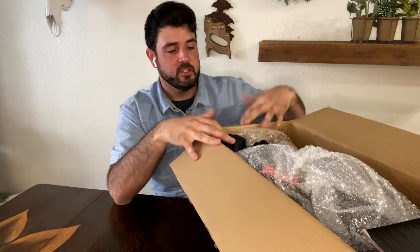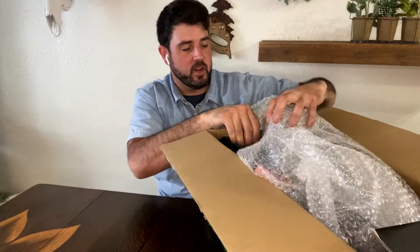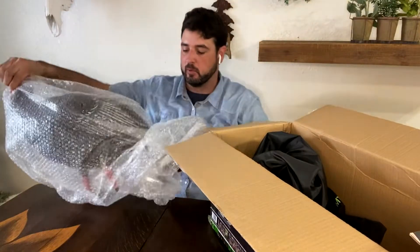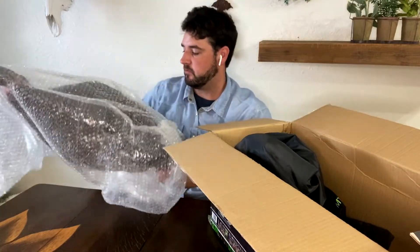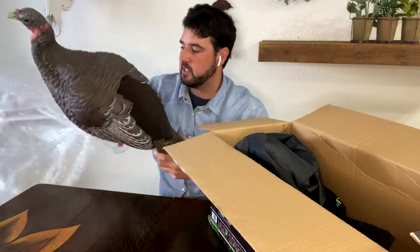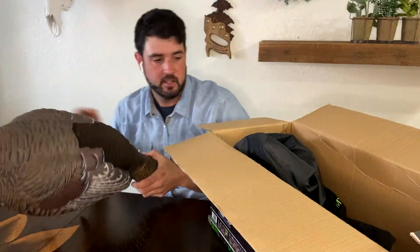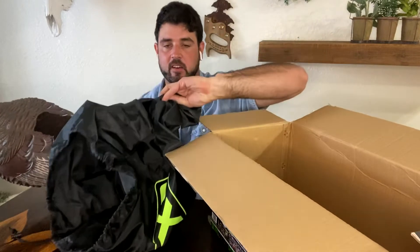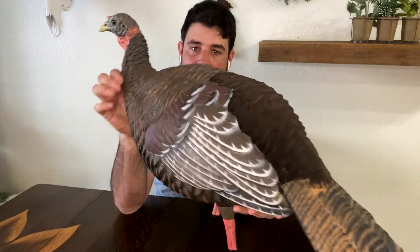Opening up the Hen Turkey Painted Decoy, you notice right away that this decoy is very well protected. It has bubble wrap on it, which is really nice and convenient for transportation — this decoy isn't going to get damaged at all. It also has a black SX carrying bag. It is an upright hen.